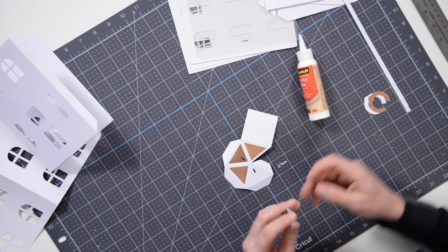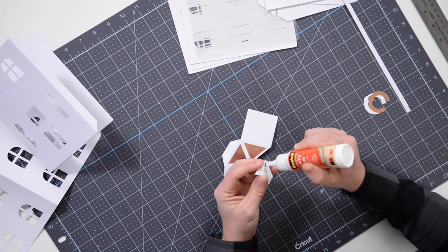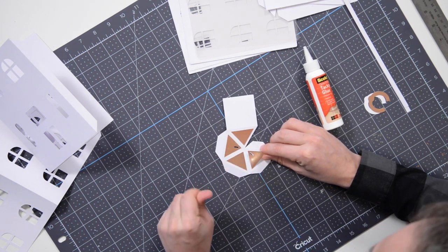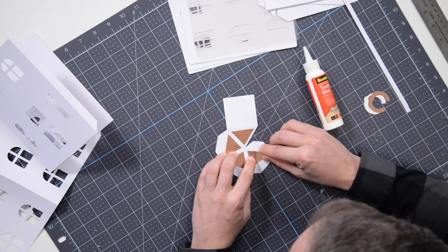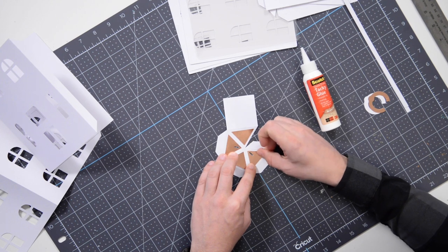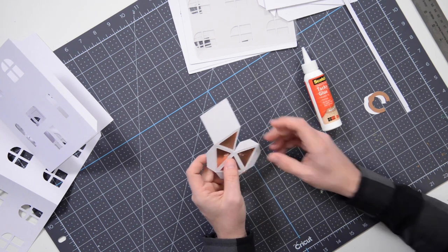We'll glue the last one down. Make sure you match this up carefully. Try not to get glue on metallic paper from your finger — it's really hard to get off, and a damp rag will not even work. Let that set underneath the mat.